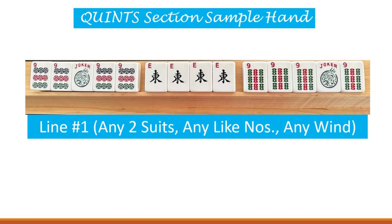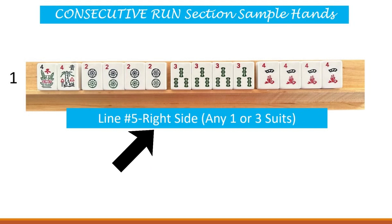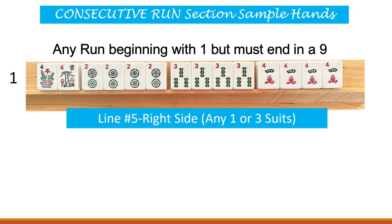Now we're going to move on to the consecutive run section, which is the middle section of the middle panel on the card. My first sample hand here is going to be line number five, right side of the line. And in parentheses it says any one or three suits. We have a pair of flowers to begin in this hand, and then we have dots, bams, and four cracks. Now we are in the consecutive run section, so that means that these numbers must be in a run. The run is two, three, four.